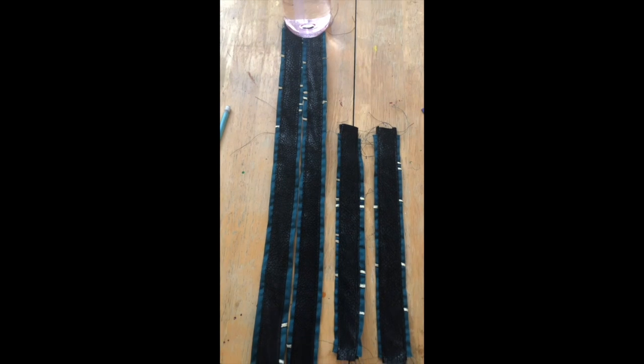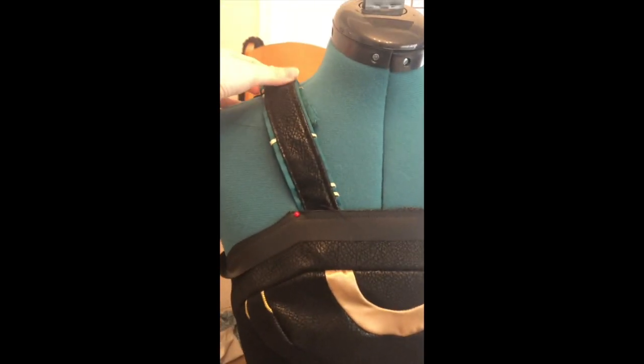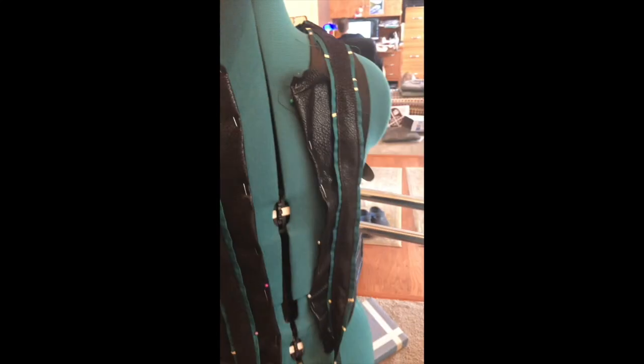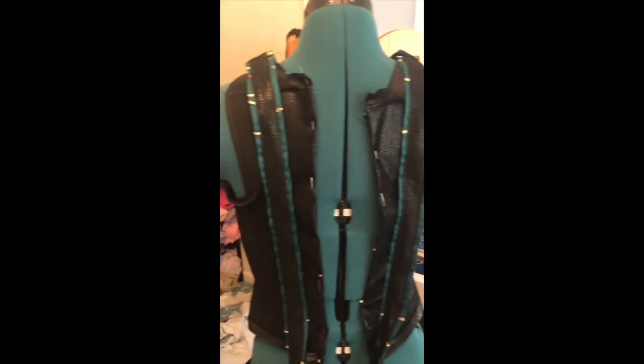Basically I sewed a lot of seams to sandwich the green piece in between two black pieces. This is what the straps looked like when they were done. I took them and pinned them to the bodice — this is roughly what they're going to look like when they're in place, though not quite because they weave in and out of her costume. But this is the basic idea. Thanks for watching and I hope you stay tuned for more. Goodbye!